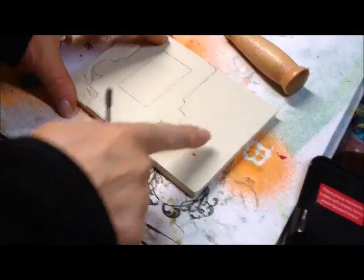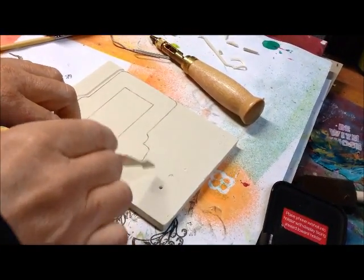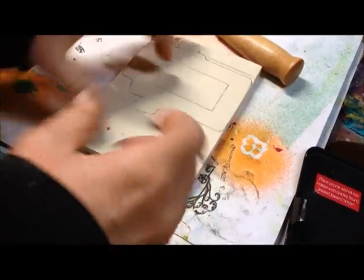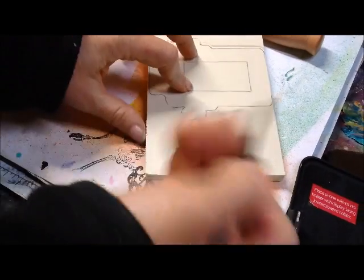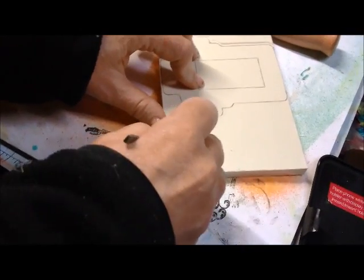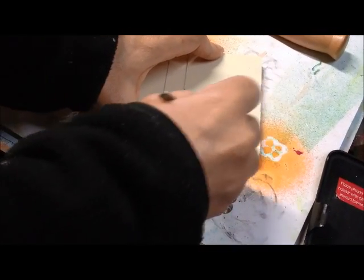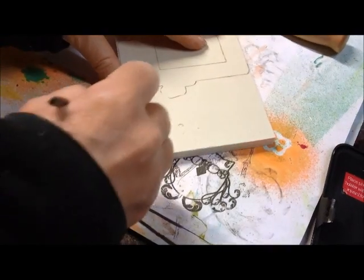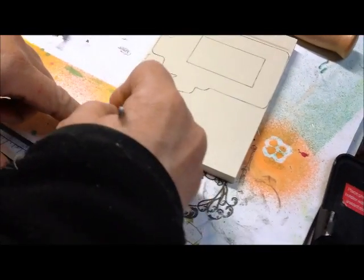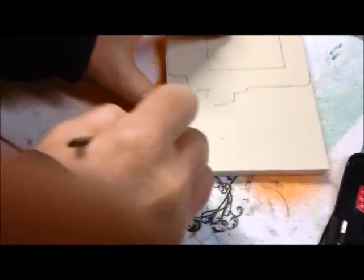Sorry about the interruption — we ran out of space so I had to clean some things off my phone. But as I was saying, I just use different tools to make different polka dots. You can also use the tools to do crosshatching. I can take a section, use something with a pointy end, and basically dig into it to create some hash marks to add a little bit of texture to my stamps. Rather than just carving plain rubber stamps, you can add some texture to them and take them up a notch.